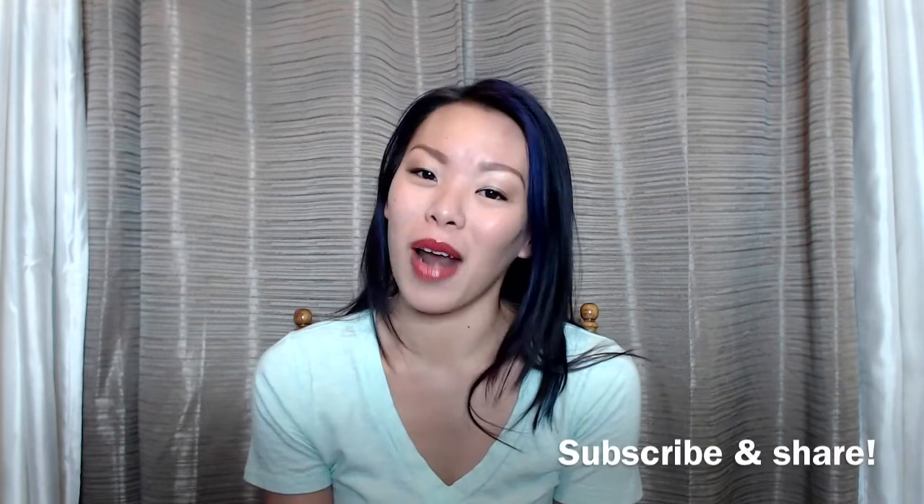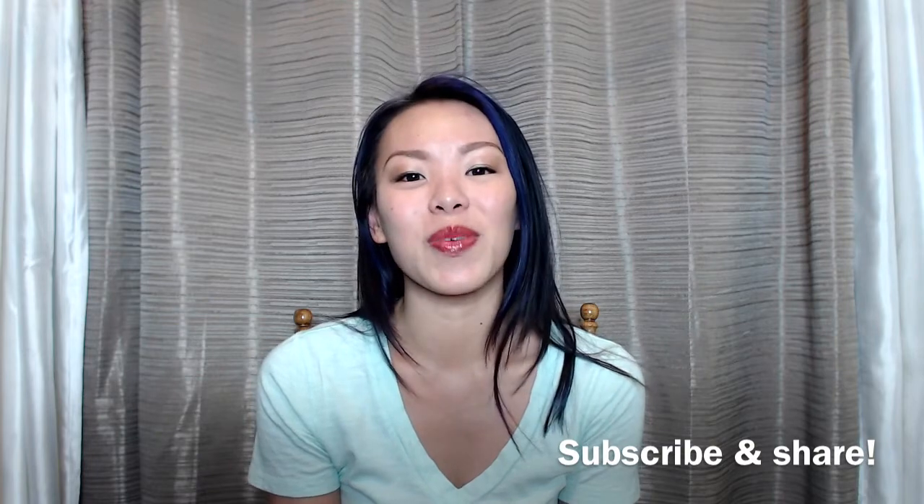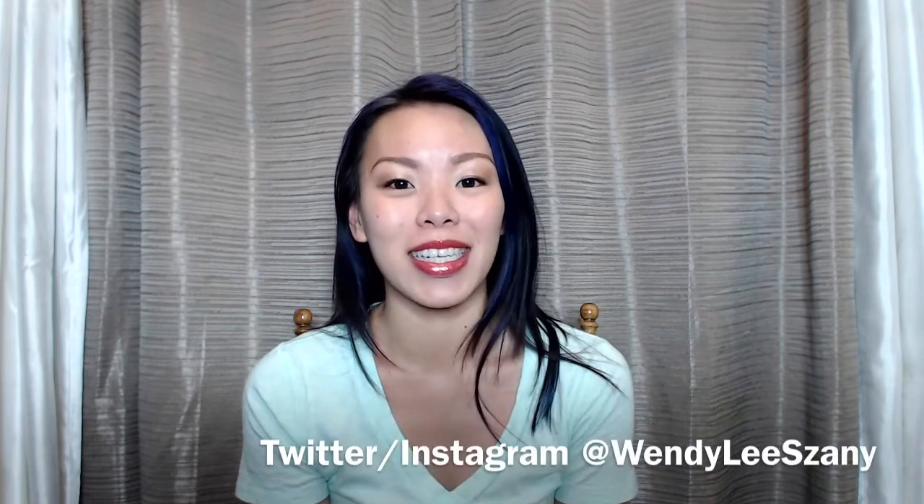You should be able to find this mascara in your various drugstores — Target, CVS, Walgreens. Thanks so much for watching this video. If you liked it, please subscribe and share, and as always you can catch me on Twitter and Instagram at Wendy Lee Zaney. Thanks so much for watching, and see you next time.